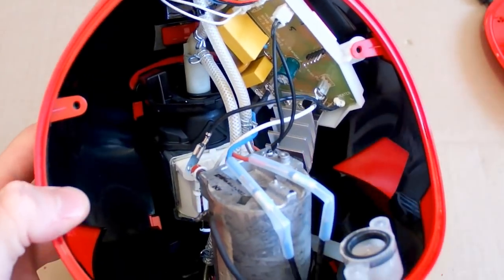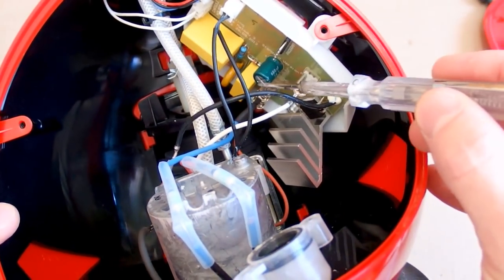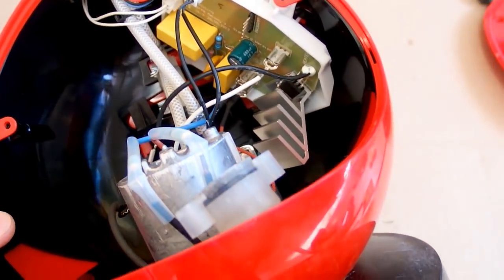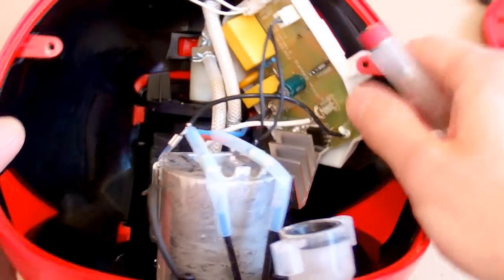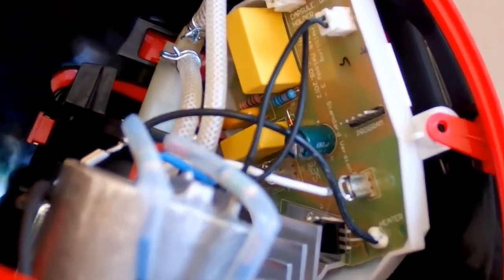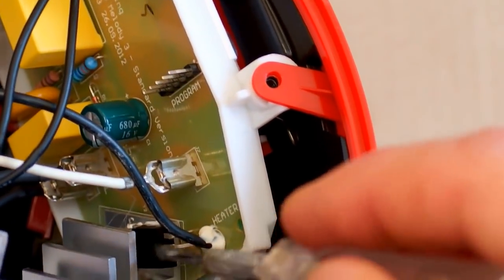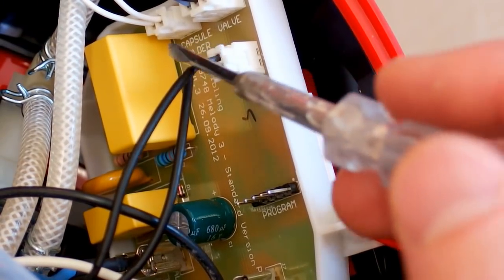There is some temperature sensor probably going into the control board. The control board contains some interference filter, some filter capacitor, and this one is probably a triac - so it seems to have triac regulation, probably for the heater. There must be some control circuitry, a chip from the other side, and there is even a programming interface - it says 'program'. This connection says heater, this is most likely the triac, and another connection says capsule holder and valve.